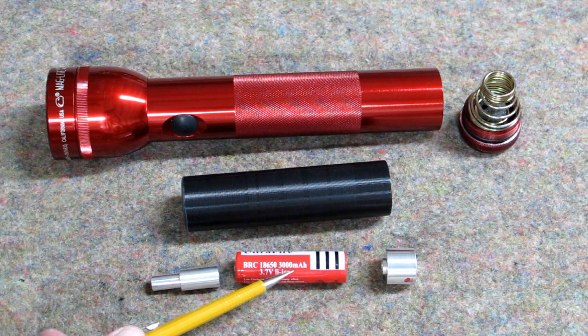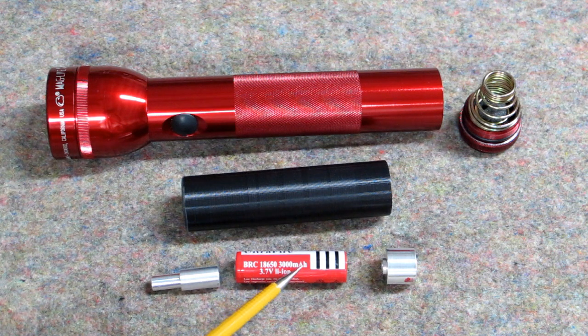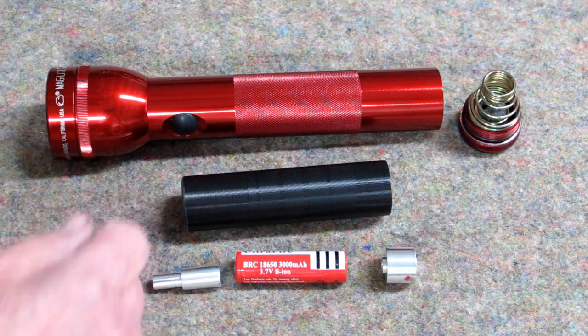This is a 3,000 milliamp battery at 3.7 volts. A D-cell battery is supposedly 12,000 milliamps, but if this is running an LED bulb it may very well last longer than that D-cell alkaline battery. This is an unprotected 18650. You're going to need to be able to machine some aluminum bar stock to make the front and rear spacers to use this adapter.